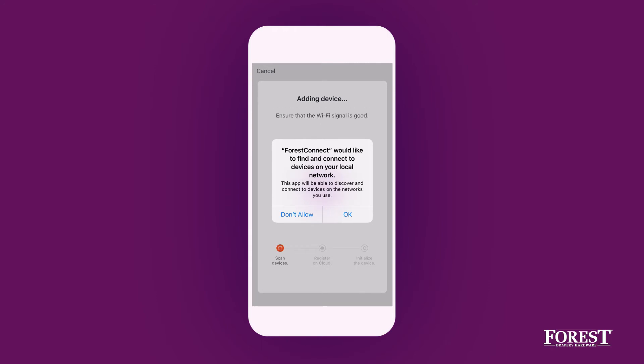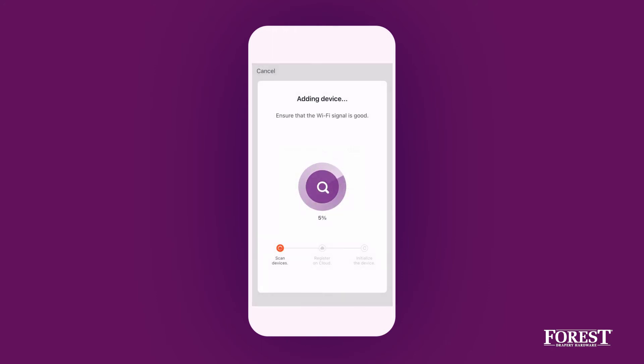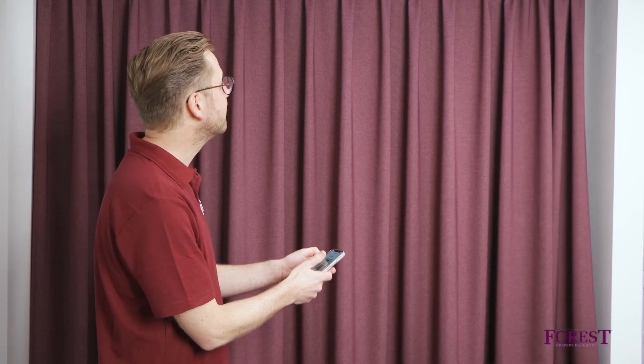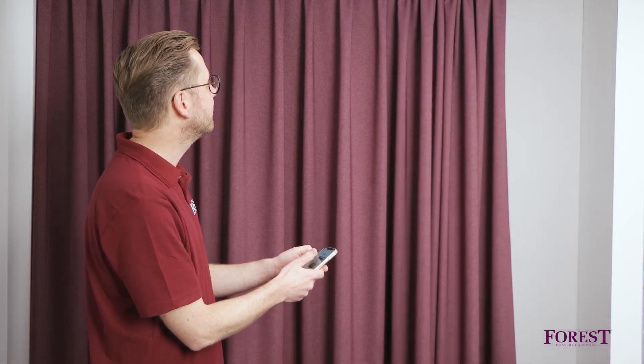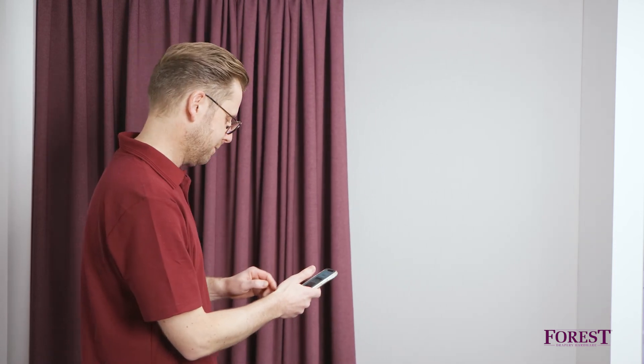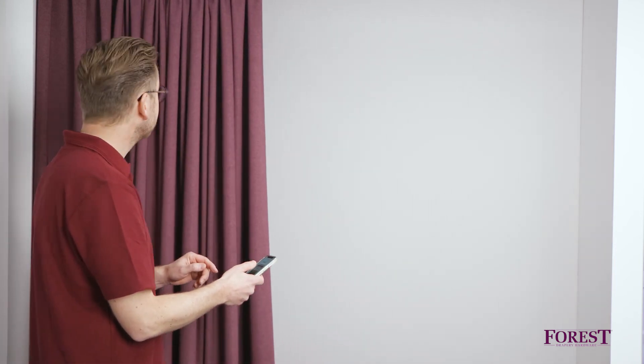The app will search for a new dongle. It has been found and added. The dongle is being initialized. The app opens the Shuttle's control screen — you have successfully configured your Wi-Fi dongle and are ready to control the curtains via the Forrest Connect app.